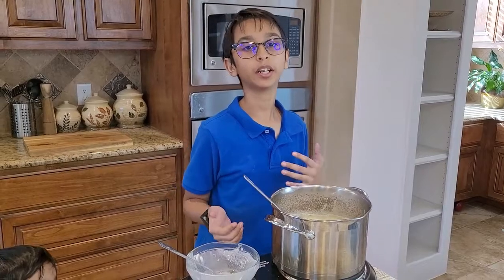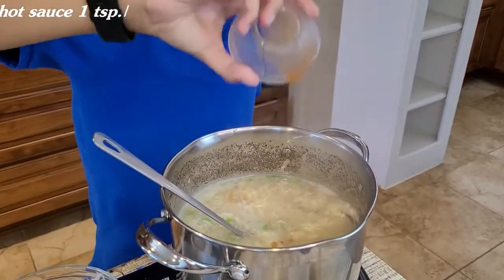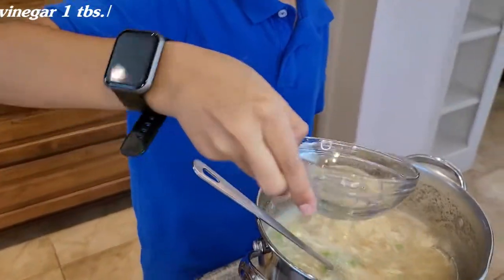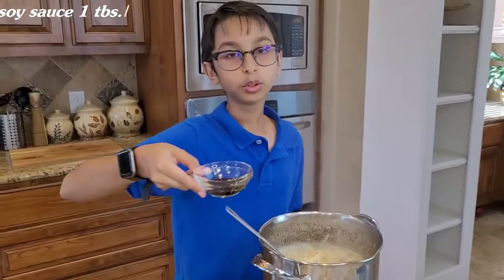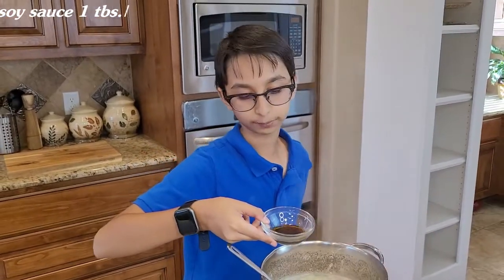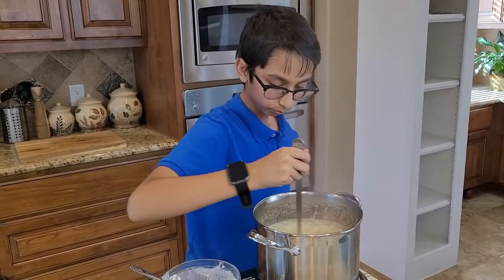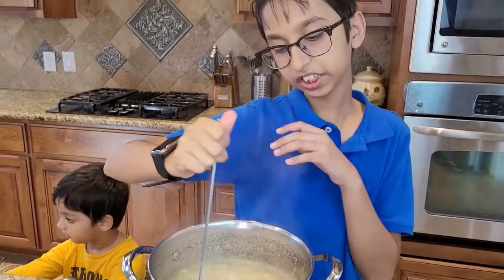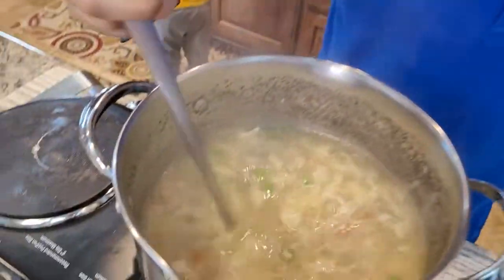Let's make the soup hot and sour — add one teaspoon of hot sauce and one tablespoon of vinegar. For soy sauce it's up to you; I added one tablespoon, but you can use one teaspoon or skip it entirely. Now I'm going to mix them up. The soup is about ready — we just need to stir so the vinegar, soy sauce, and hot sauce all mix in, and then we'll dish this out.